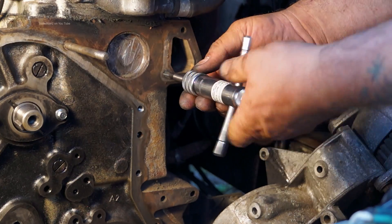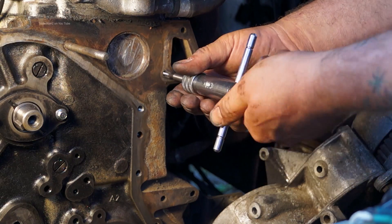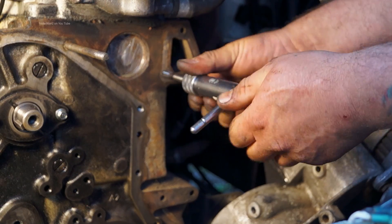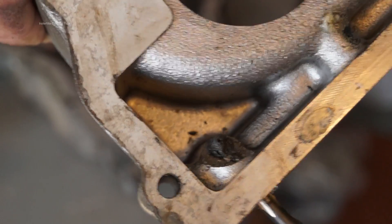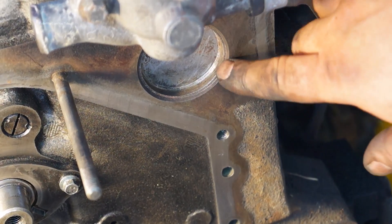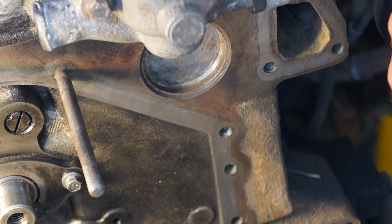Generally whenever I'm doing any assembly work I always make sure that the threads are cleaned out and I always have a tap handy to do this job. This is quite important and I'm going to show you why. One thing that is worth checking, especially doing the 200TDI gasket, is checking the core plug — that's quite important.